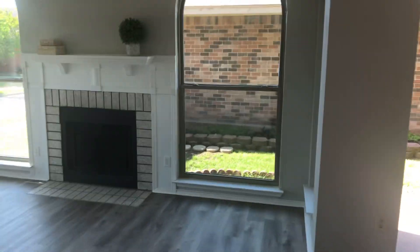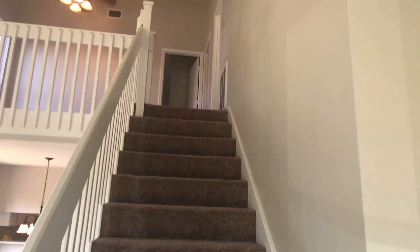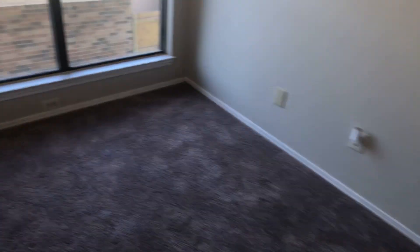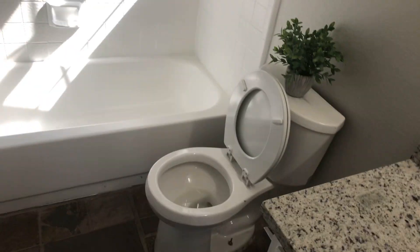Looks like it would be move-in ready after cleaning. Going upstairs — the steps head up to a small living area with new fixtures. The bathroom up here is in good shape but needs to be cleaned. The toilet flushes good. Again, the windows will need to be replaced around the home at some point. The bathroom needs to be cleaned and wiped down.